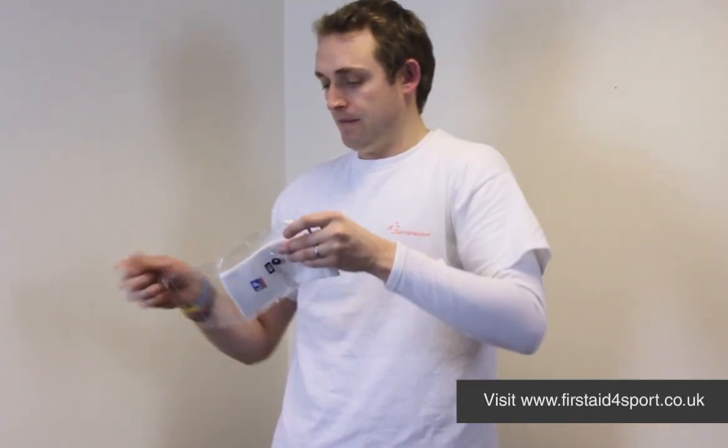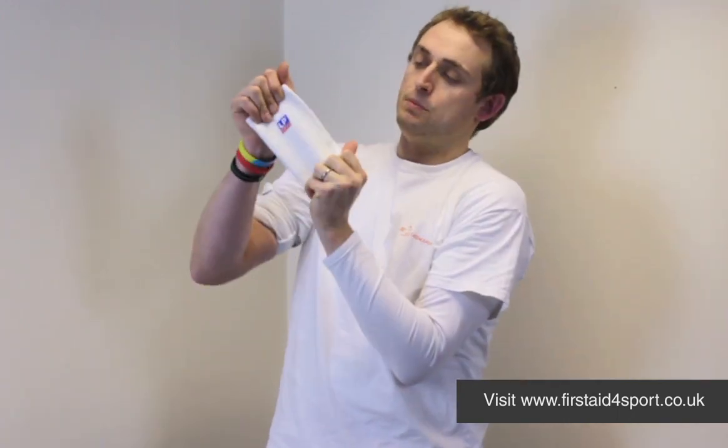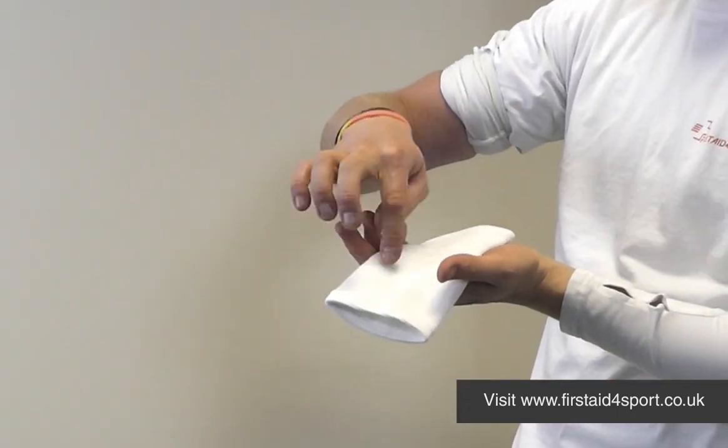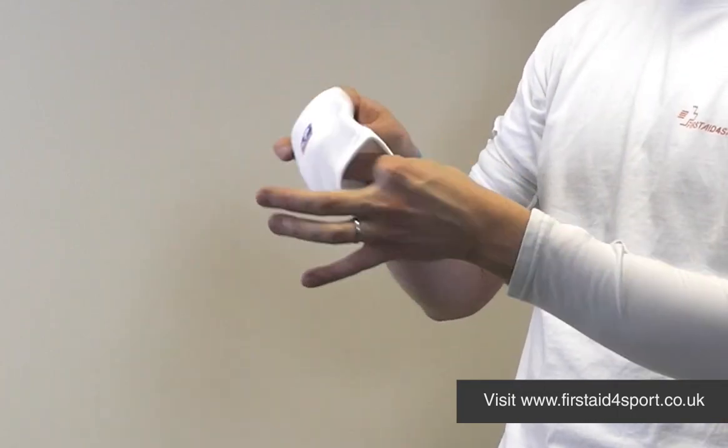The LP Elbow Support is a woven support, so it doesn't stretch that way but it nicely stretches around. On the back of the brace there's a little cross weave, so it's thinner just in the middle of the elbow.